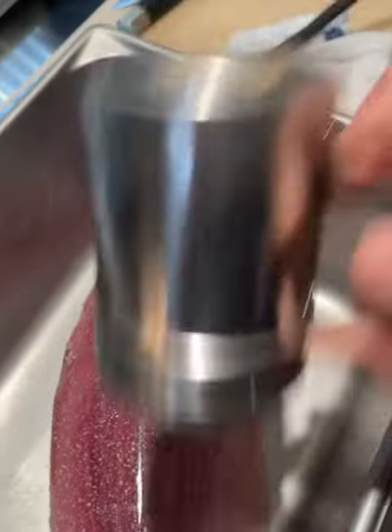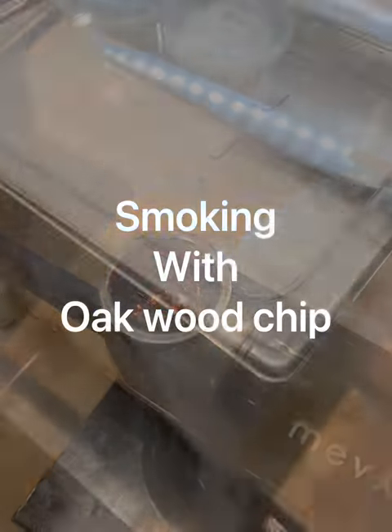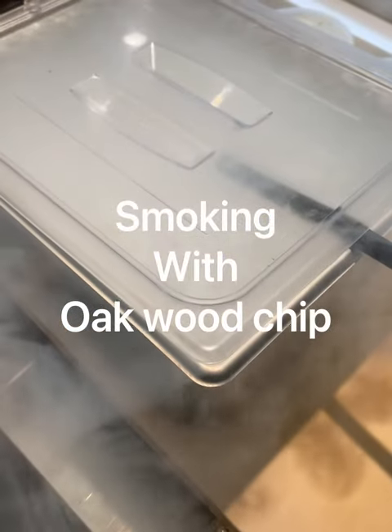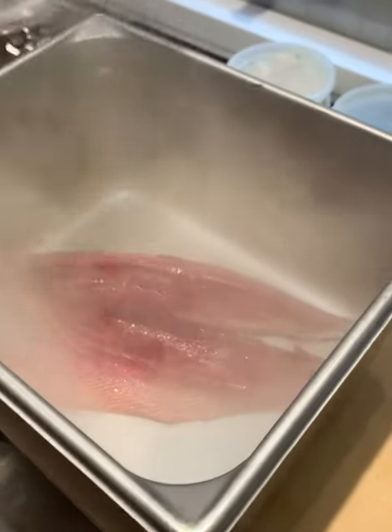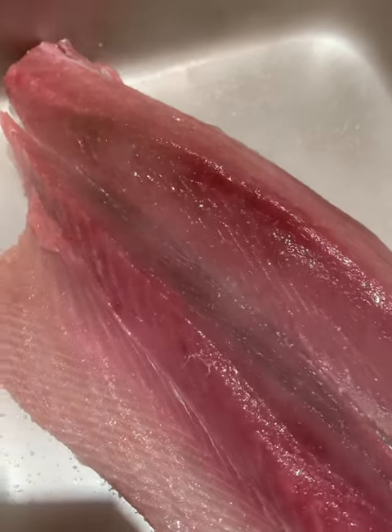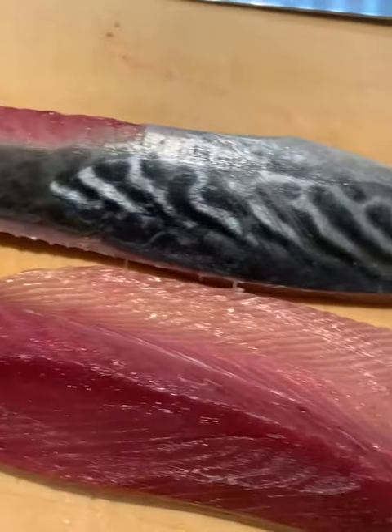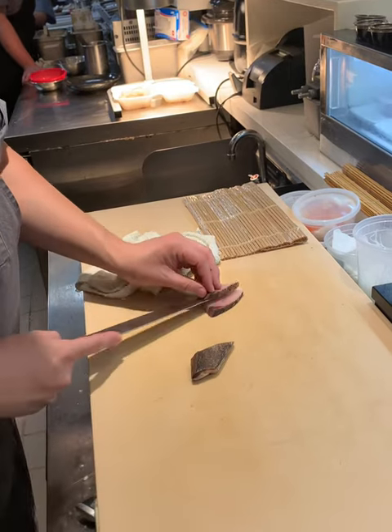After cleaning the blood, we're going to put salt and going to smoke it. I like to smoke it because the color stands up and the more flavor. Let's get started.